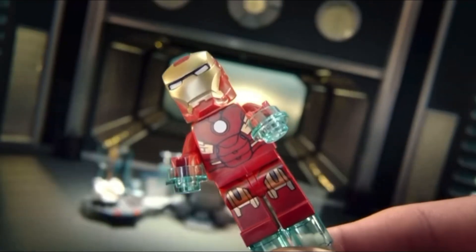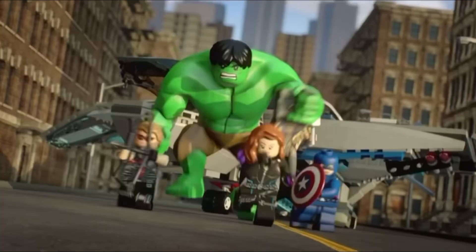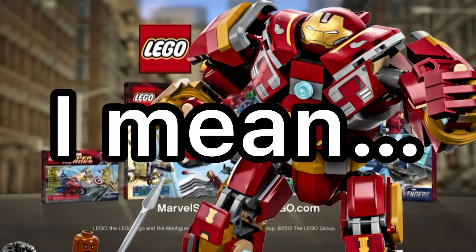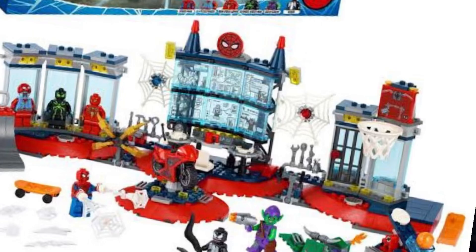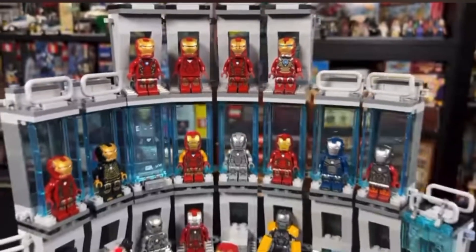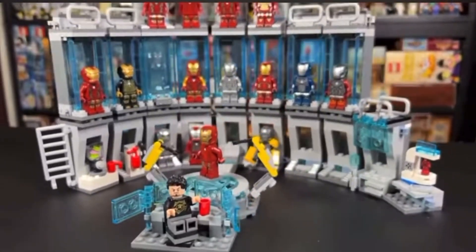Another issue with the newer LEGO Marvel sets is the rehashes. It seems like every other set is just a rehash of an older set with a few minor changes. I mean, how many different versions of Spider-Man's hideout do we really need? And don't even get me started on the endless variations of Iron Man's armory. We get it, LEGO — you can make a ton of different armories, but can we get some more variety in the sets, please?